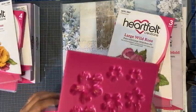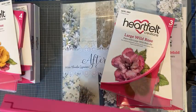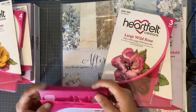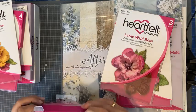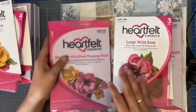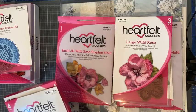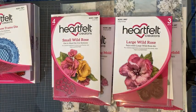Er zit wel een maar aan bij de mold: je stansmachine moet de dikke stansen van Tim Holtz kunnen pakken. Alle modellen van Sizzix Big Shot — op dat hele kleine na — kunnen deze molds doorheen. Maar verder zul je echt even de beschrijving van je machine moeten bekijken. Alles is verkrijgbaar bij Hobbyvision; ik zal de link met materialen er nog een keer in zetten.